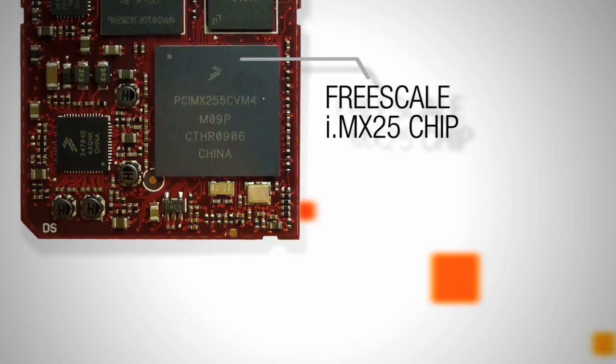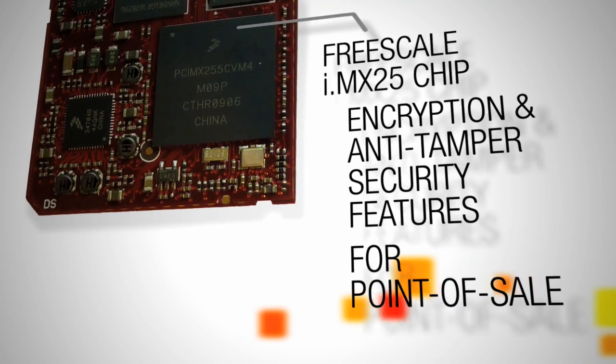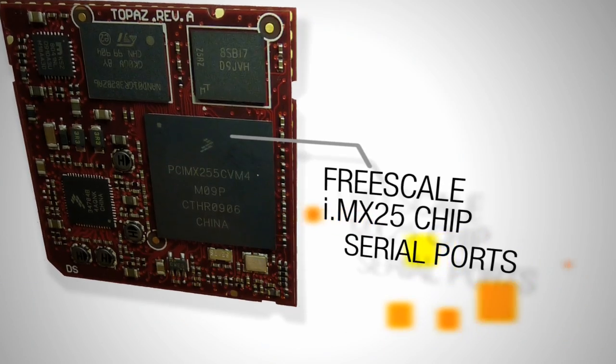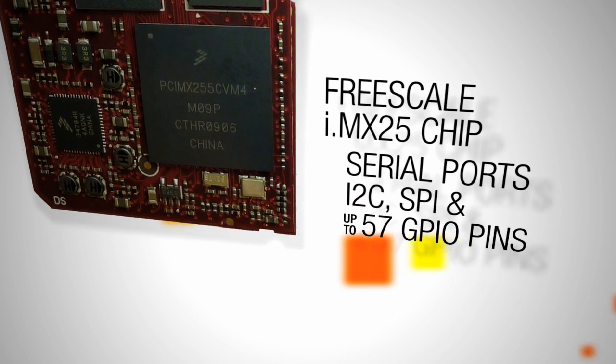The i.MX25 includes encryption and anti-tamper security features which enable applications such as point of sale and vending machines. Of course there are also the usual features such as serial ports, I2C, SPI, and GPIO pins.